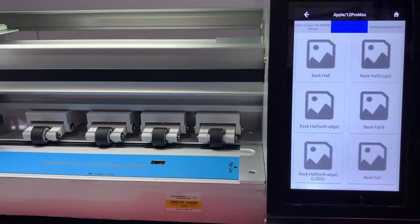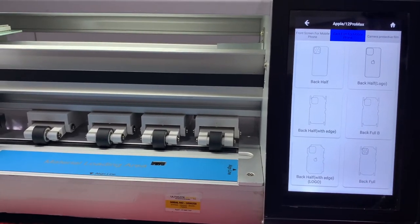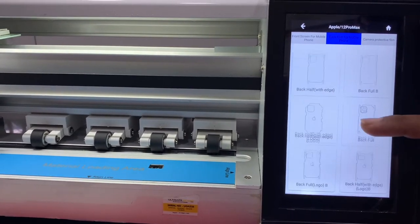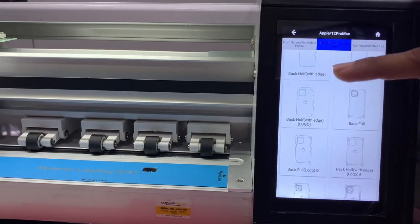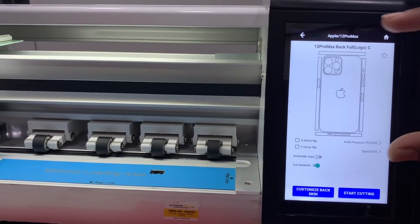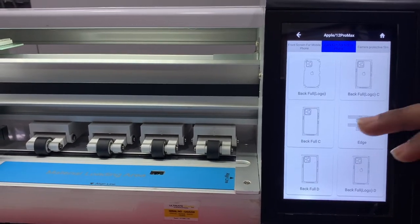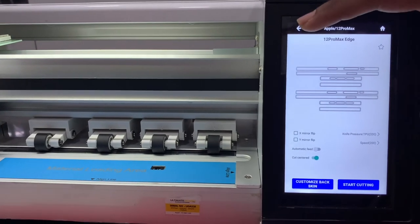Now, coming to the back film for the phone — this is the best design feature in this machine. We can choose from a number of models here: back full with logo, without logo, or however you want. You can cover the full body of the mobile. And if you want separate edges, you can have those as well.